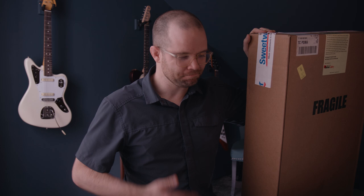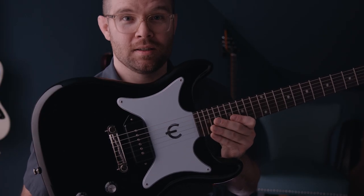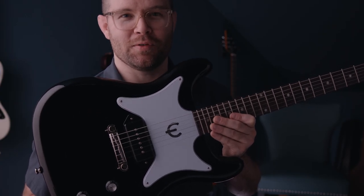So this is the deal: if you subscribe to my channel, you will never, ever have to watch a grown man open cardboard ever again. All right, you ready for the unboxing? There it is. This is the 2020 Epiphone Coronet.